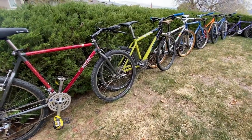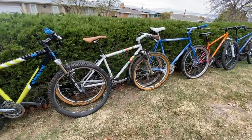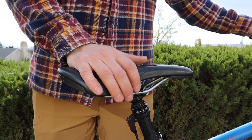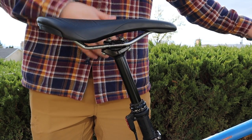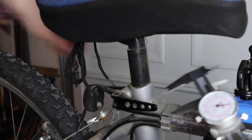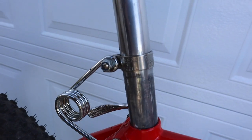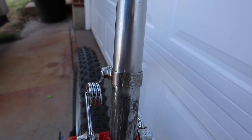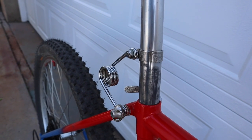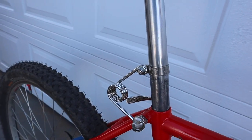The last two tips are some additional bits to finish off your retro mod build. First, dropper posts have been all the rage, and rightfully so, but for a lot of those vintage bikes it's next to impossible to find a dropper post that will fit. Little did you know, though, that there is a vintage option out there — the Height Right. I installed one of these on my Richie Ascent build, and it is one of my favorite new bits on this bike.